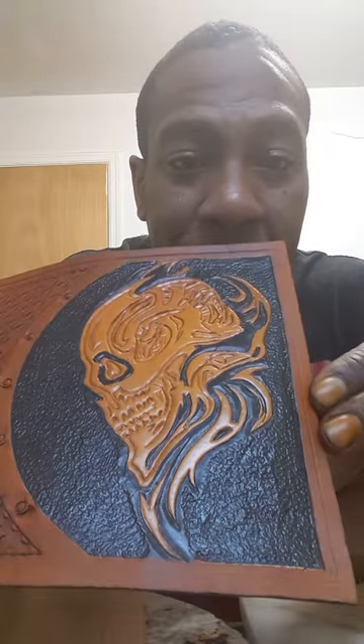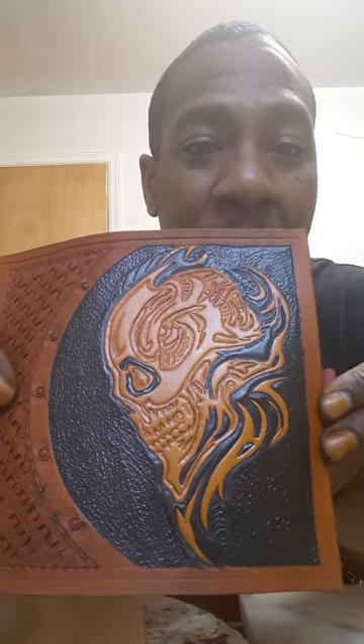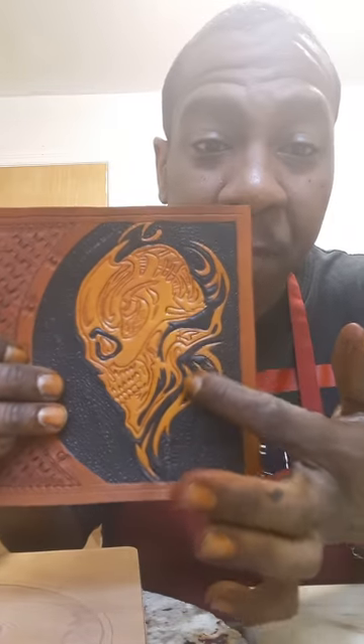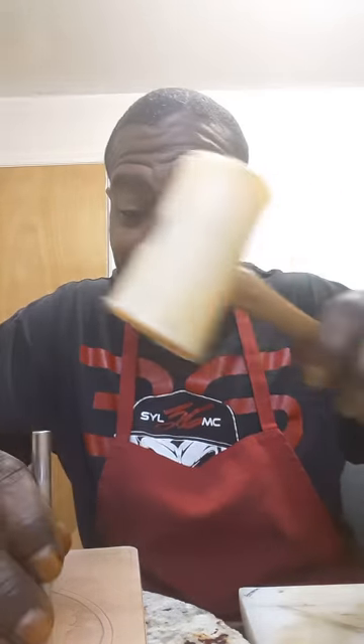I think you guys can see that this is what we work with when we deal with matting, having various matting tools. Even up in the flames of this skull piece here, where I had to use a smaller matting tool to really get up in there and make it all uniform and look very good. Quick video today guys — just wanted to show you about matting and really how to do your mat work.